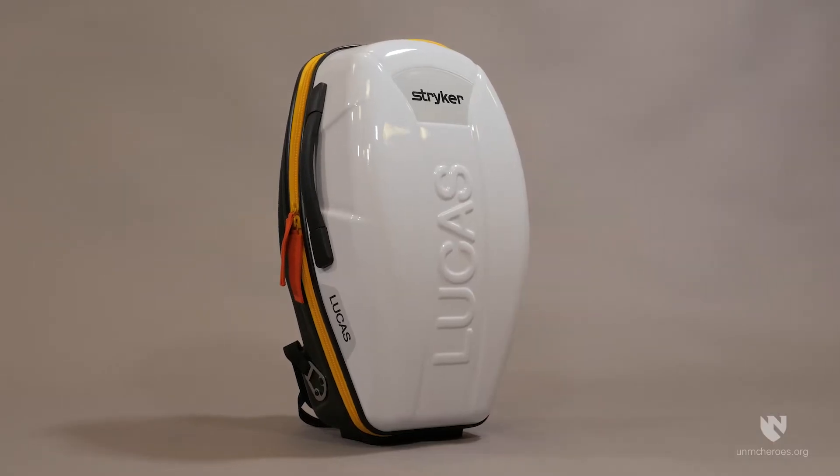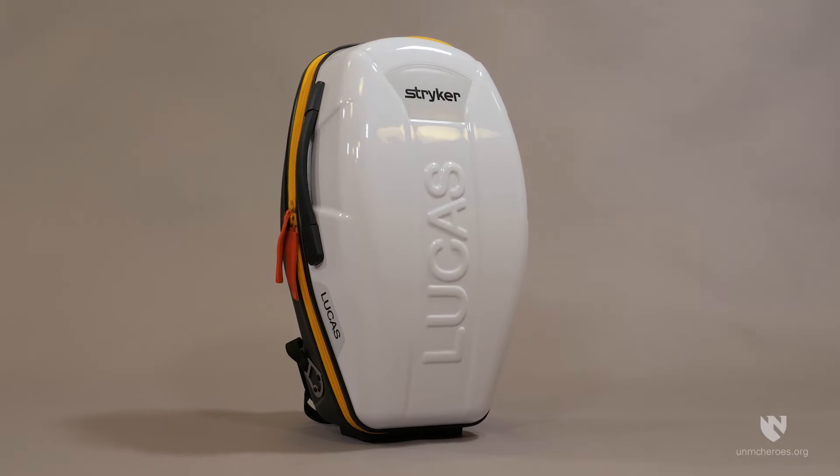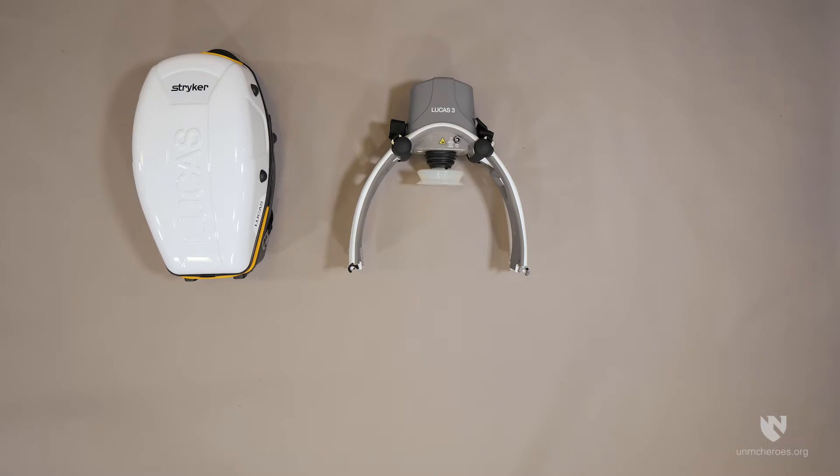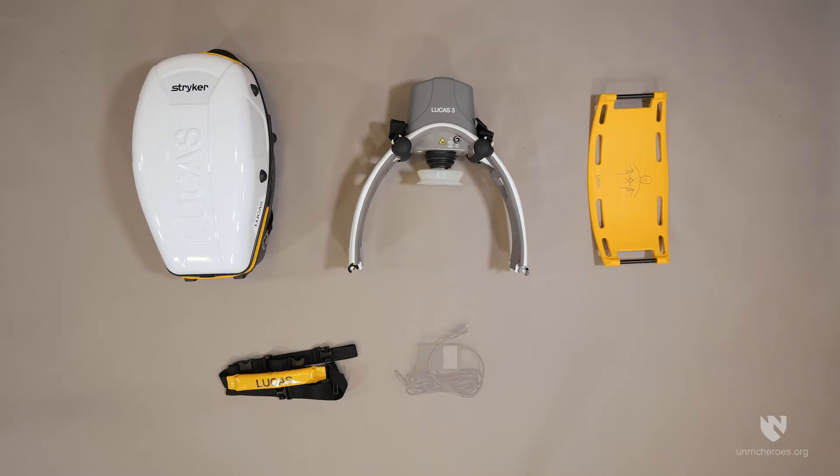A Lucas device is contained within a hard-shell backpack-style carry case. Inside the backpack, you will find the compressor, the backplate, the stabilisation strap, AC power cable, and rechargeable battery.